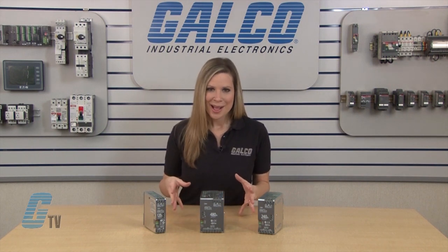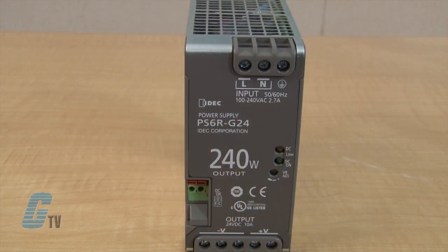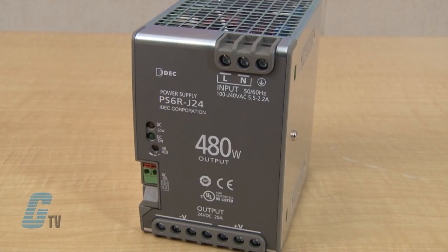They have a power range of 120, 240, or 480 watts. The base units are narrow, with the 120 watt unit at 37 millimeters, the 240 watt unit at 60 millimeters, and the 480 watt unit at 85 millimeters.